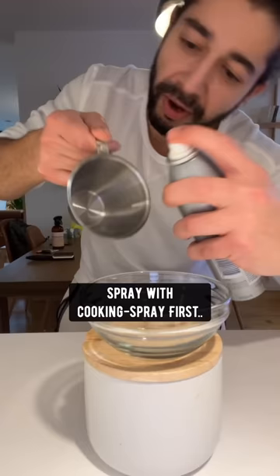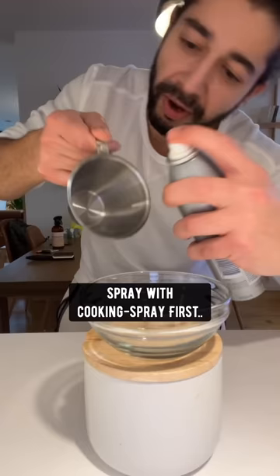When you measure out honey, syrup or any other sticky stuff, don't do it without prep — spray the measuring cup with cooking spray first and everything comes right off.